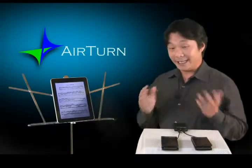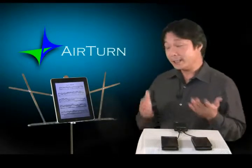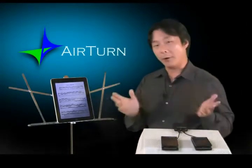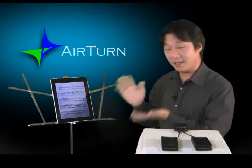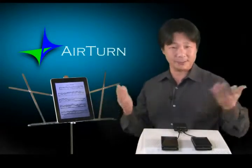More and more musicians are discovering the ease and convenience of being able to carry their entire sheet music collections in digital sheet music reading devices like the iPad, and foregoing the bulk of paper sheet music scores. Now the problem though is that with a device like the iPad, you still have to touch the screen or swipe it to turn the page — the same old problem we've been suffering for hundreds of years.